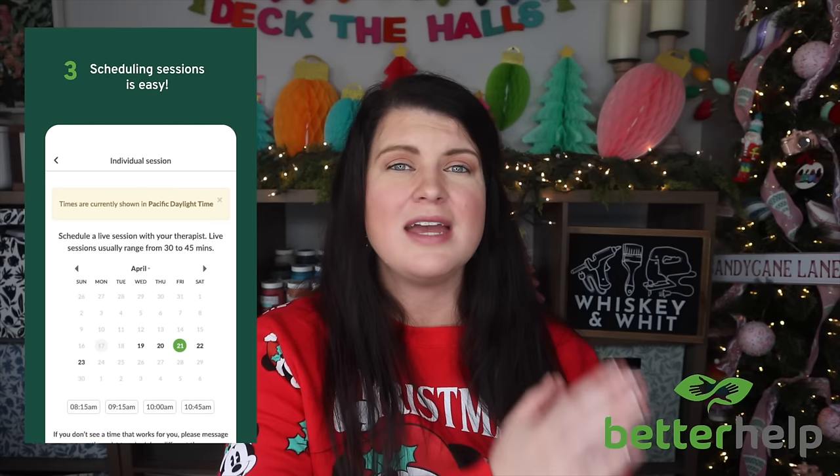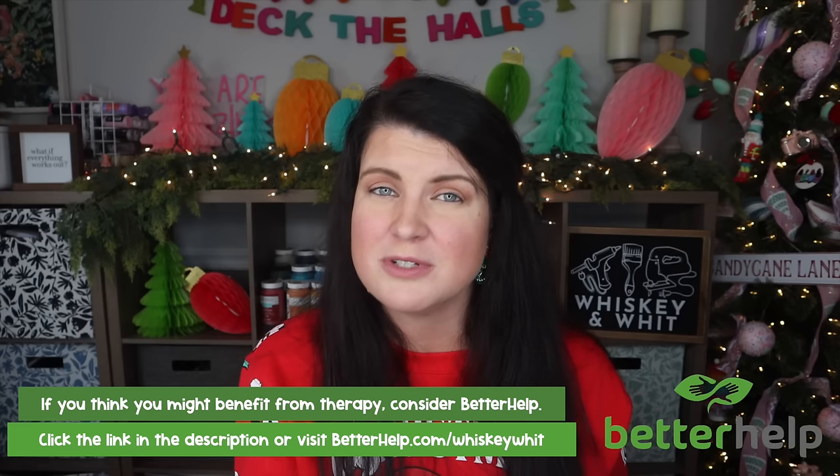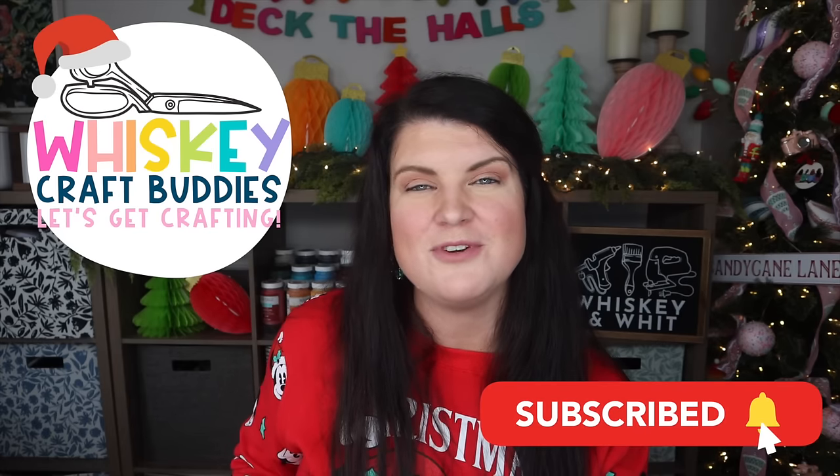Thanks so much for watching — let me know down below which project you plan on recreating. A huge thank you to BetterHelp for sponsoring this video. You can head to betterhelp.com/whiskeywit or click the link down below — they're giving my craft buddies 10% off your first month so you can get matched with a therapist. Especially if the holidays are rough or you've just been having a hard time, therapy was one of the best decisions I ever made. Be sure to subscribe so you don't miss a future video, and happy Thanksgiving to all that are celebrating this week — I am so thankful for my crafting community. Catch you in the next one, bye!